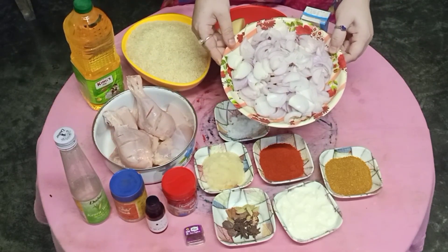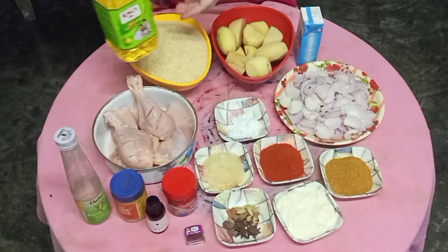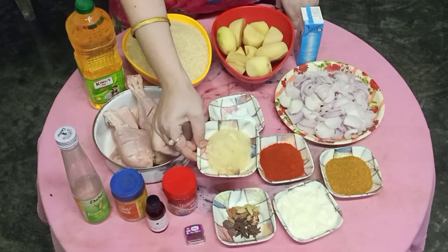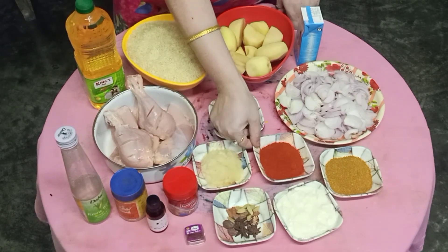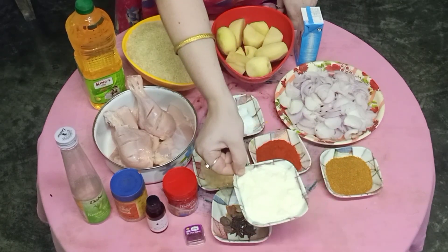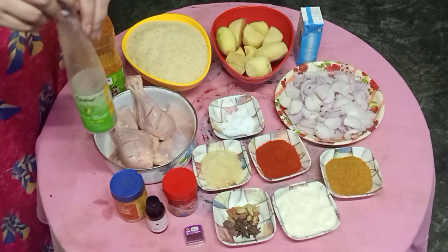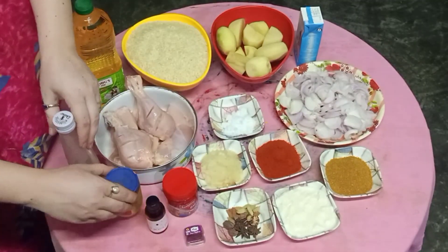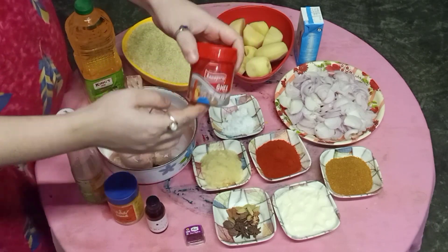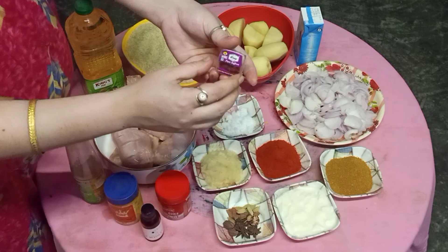Ingredients: chicken, egg, medium-size onions, ginger-garlic paste, jeera, dhania, dahi, longi, lassi, keura water, food color, ghee, biryani ator, and kesar.